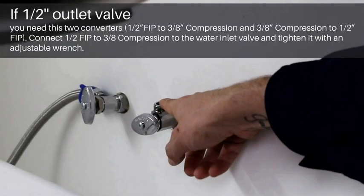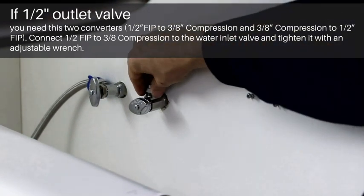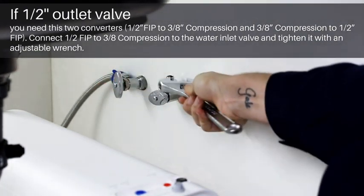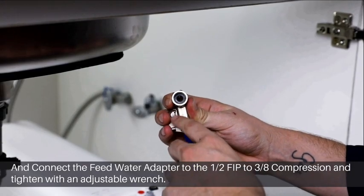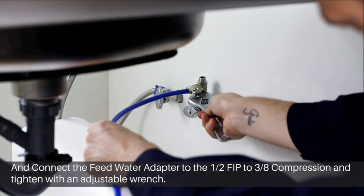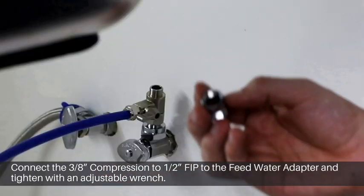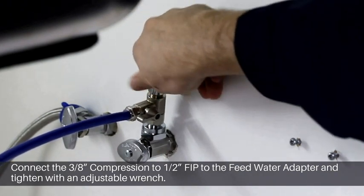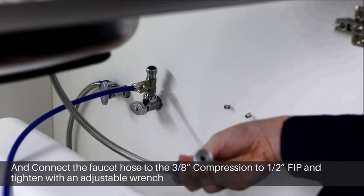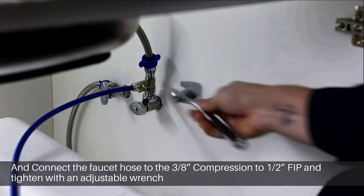If you have a half inch outlet valve, you need these two converters with the gaskets. Connect the half inch FIP to the 3/8 compression on the inlet water valve and tighten it with an adjustable wrench. Connect the feed water adapter to the converter and tighten it with an adjustable wrench. Connect the 3/8 compression to half inch FIP to the water adapter and tighten it. Connect the faucet hose to the 3/8 compression to half inch FIP and tighten it with an adjustable wrench.